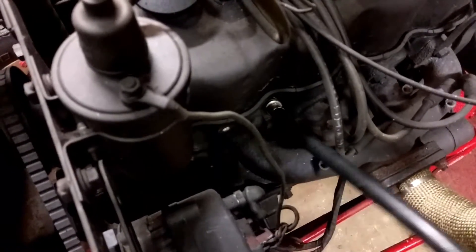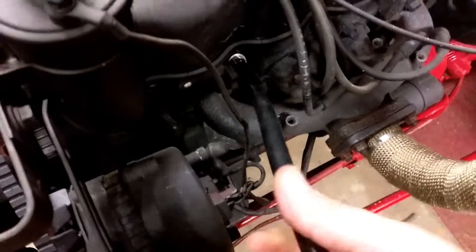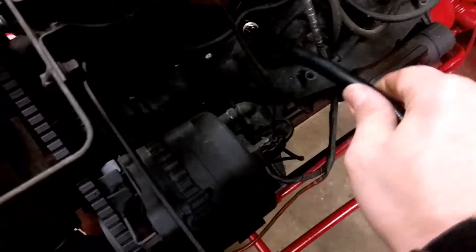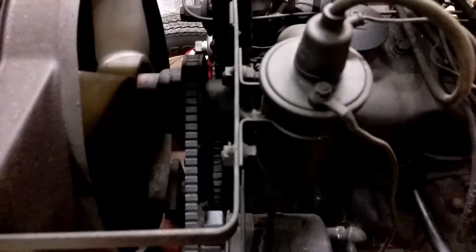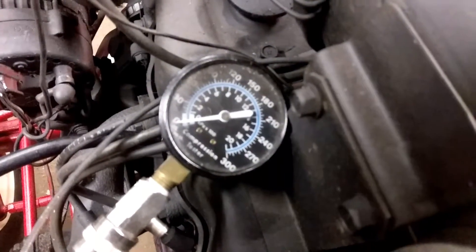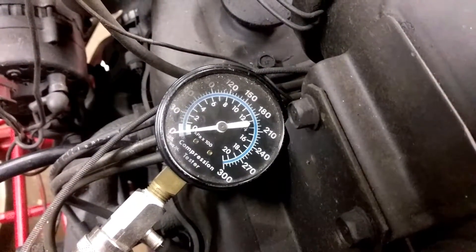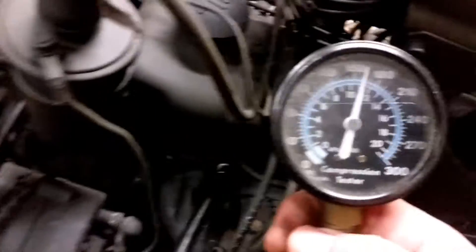There's probably a better way to do this but it's easy enough - I just twist that hose off at some point. That was eight revolutions; that's probably what I did before. Check that out.